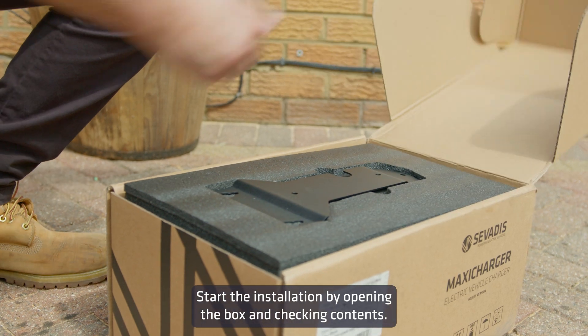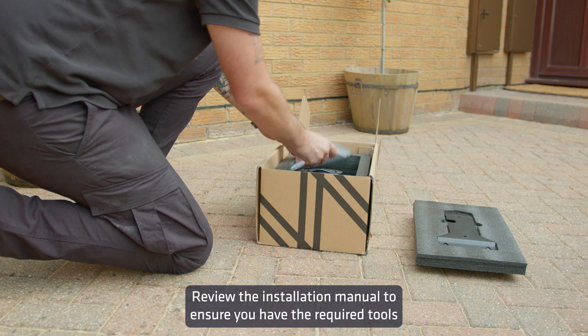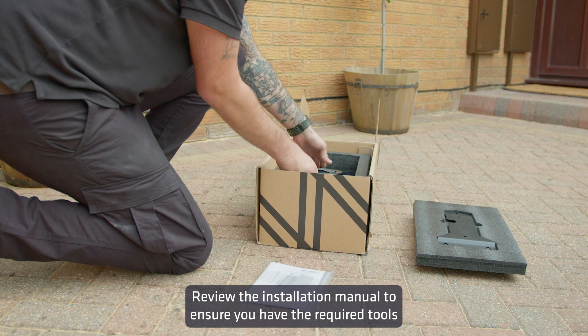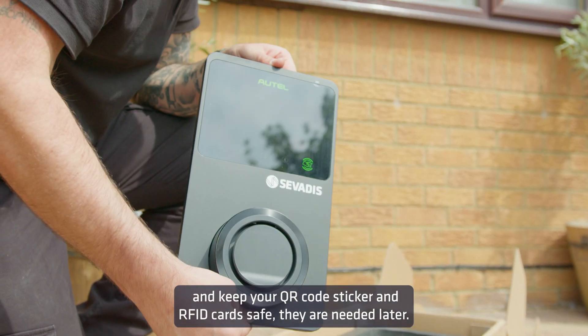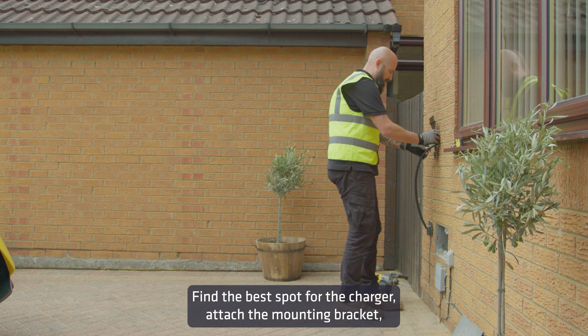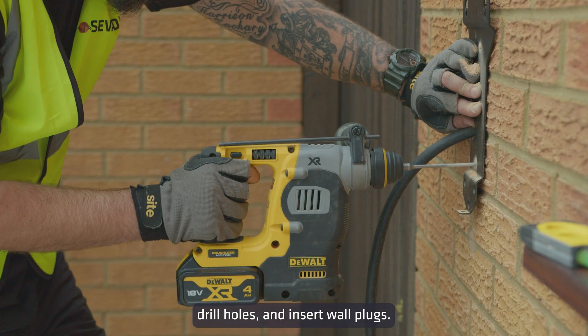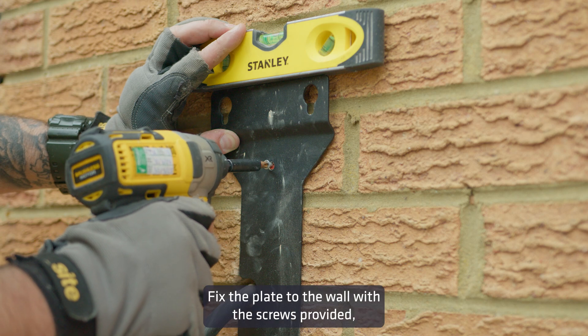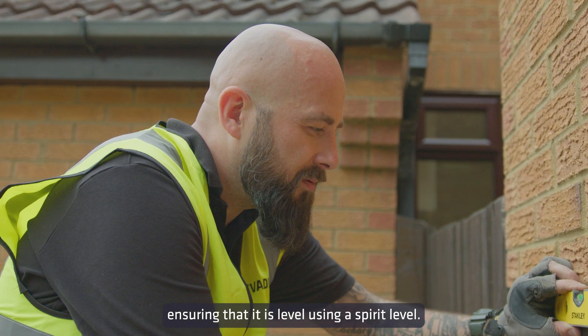Start the installation by opening the box and checking the contents. Review the installation manual to ensure you have the required tools, and keep your QR code sticker and RFID cards safe — they're needed later. Find the best spot for the charger, attach the mounting bracket, drill holes and insert wall plugs, then fix the plate to the wall with the screws provided, ensuring it is level using a spirit level.